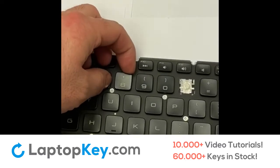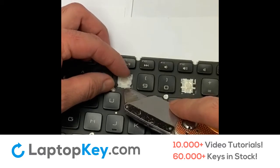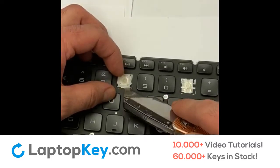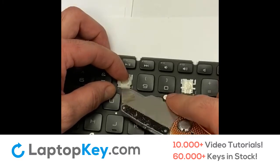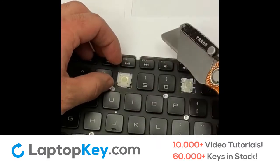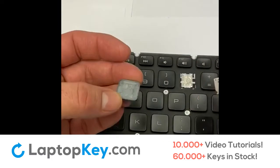Once again, finger underneath the upper corner — comes right off. Hold the hinge, use my knife to get underneath the lower center and push up. Some of them require a little more work because they have a tighter fitment, but they will not break, so you can apply a little bit of pressure. Here's the hinge — place it right behind the key.